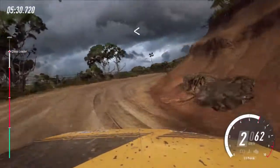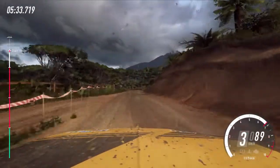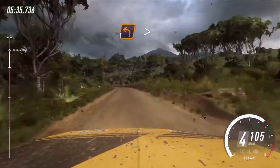30, turns long, 50. One left, tightens of a crest, 30.